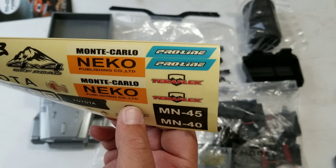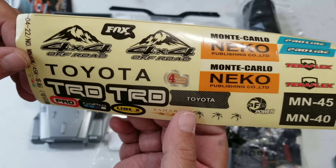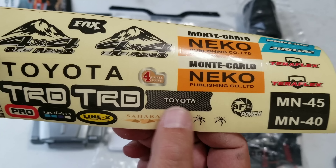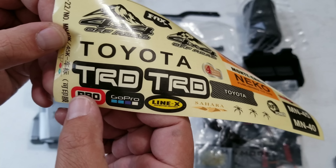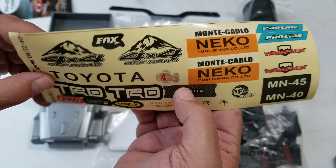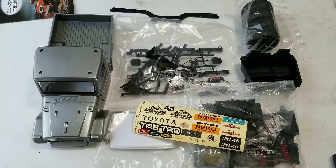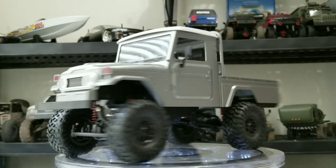There's a little Toyota grille and stuff. The other funny thing I wanted to include — this is pretty hilarious — check that sticker kit out. They have Pro-Line written on there, they've got TRD and Toyota written on there. I might keep that little Toyota grille for the FJ40 that WPL is coming out with — might need that grille so I don't have to buy a Toyota sticker. But look at all those sponsored stickers that I'm pretty sure these guys are not okay with them having.